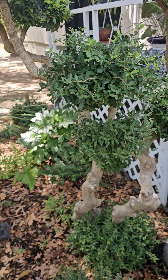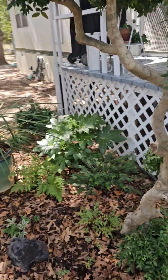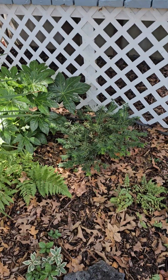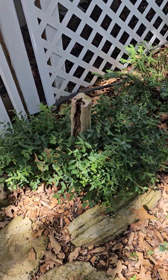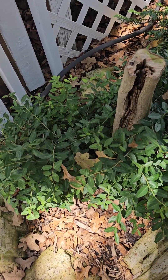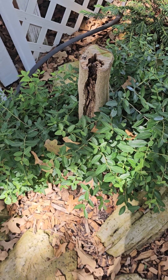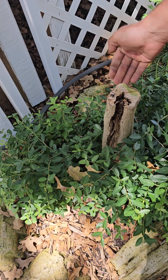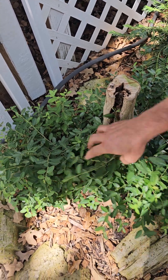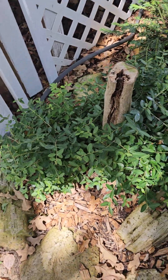I tried with that other yaupon over there — same thing — but no growth came out on top. I thought I'd just saw it down and let it be a two-ball topiary, but as you can see it's rotten, just rotting here. So I'm going to cut that down to the ground and we'll just have a nice little holly shrub — a nice little globe.